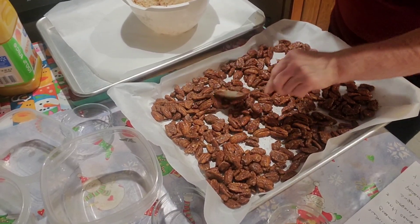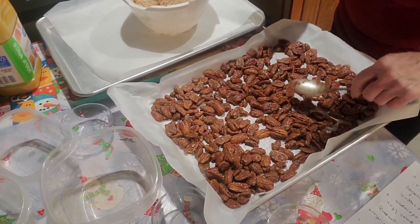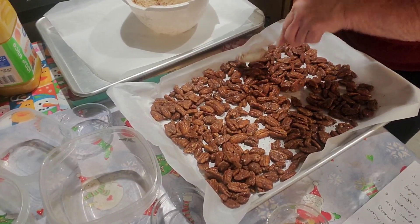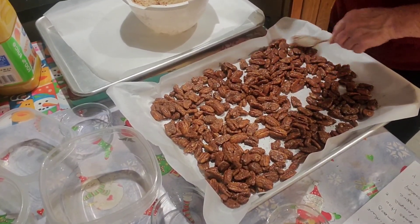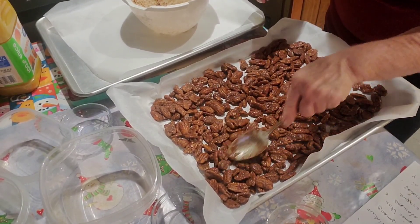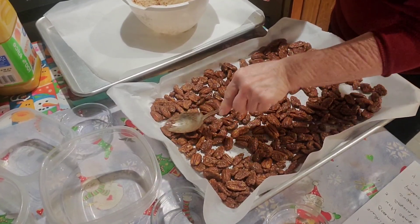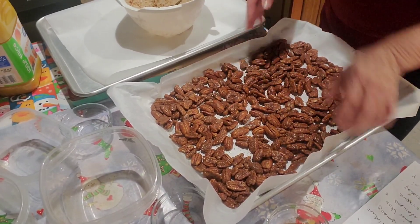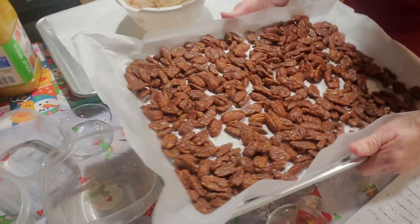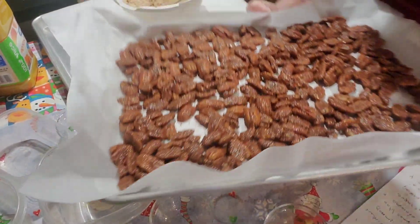We want them in a layer, not bunched up on each other — spread out good. So we're going to put these in the oven and then we'll check them in 15 minutes.